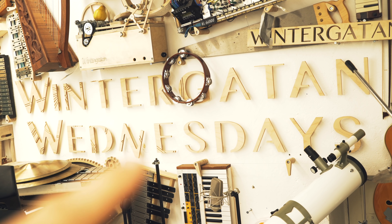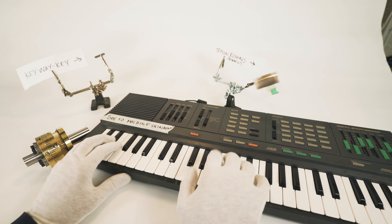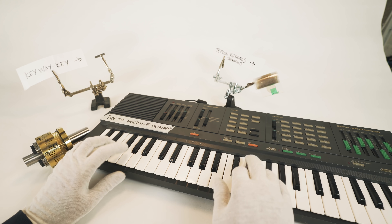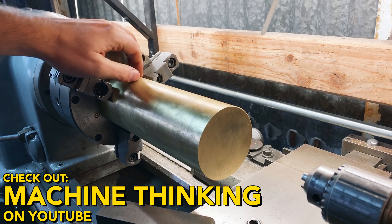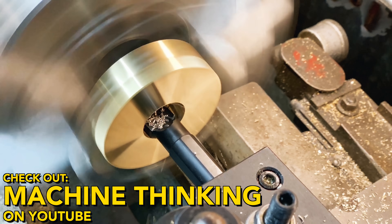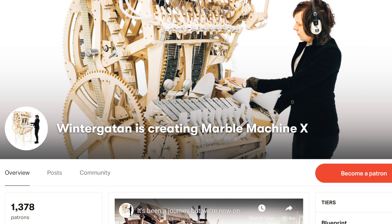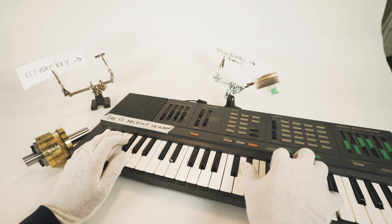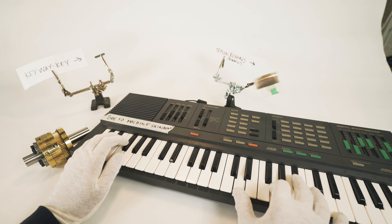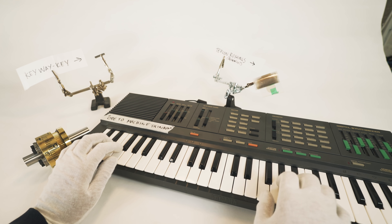By the way, you're watching Vintergatan Wednesdays. I want to say a personal thank you to everyone who are following along in this long series and this long journey. I see more and more people getting invested in the destiny of the Marble Machine X. Thank you so much for watching. And a special thanks to everyone supporting this project through Patreon or YouTube channel memberships — thanks to your continuing support I'm able to get more help and focus on finishing the Marble Machine X, and also say no to sponsorship money.